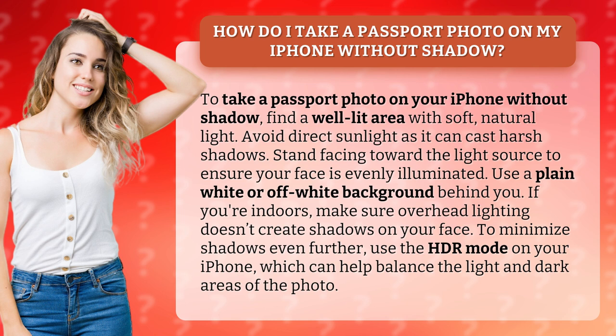If you're indoors, make sure overhead lighting doesn't create shadows on your face. To minimize shadows even further, use the HDR mode on your iPhone, which can help balance the light and dark areas of the photo.